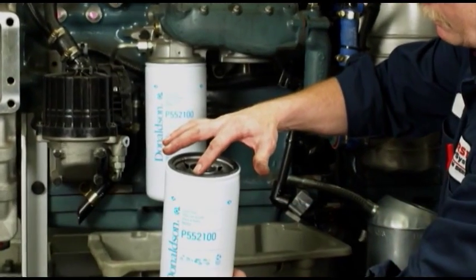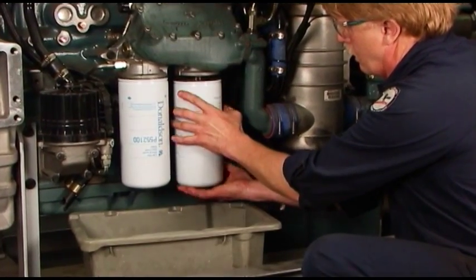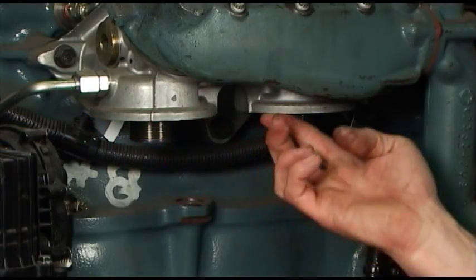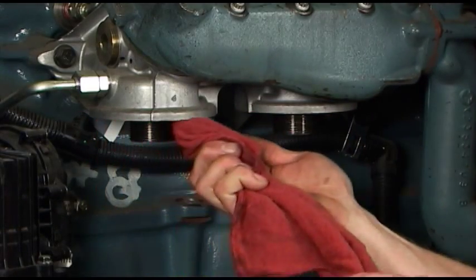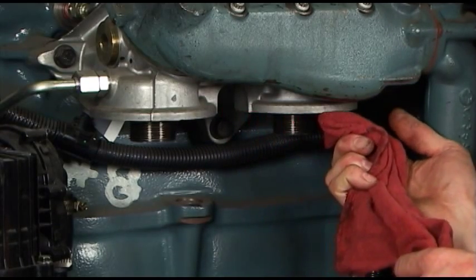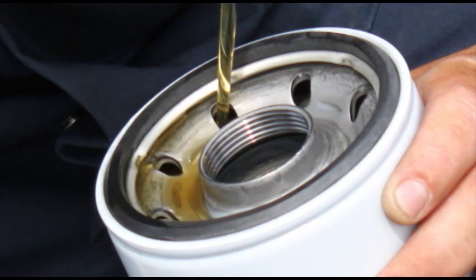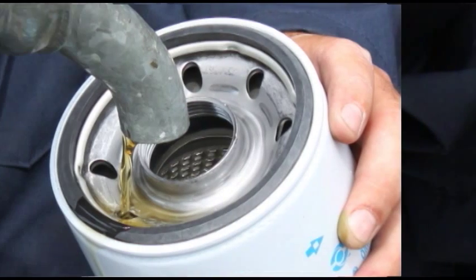Let's look at the proper steps for installation of spin-on lube filters. Before installation, unscrew and remove the old filter. Remove the old filter gasket if still attached to the base. Wipe the filter mounting base or head with a clean cloth. To install a spin-on lube filter, if the manufacturer recommends, fill the new filter with oil on the dirty side — that means don't pour the oil down the clean oil center tube.